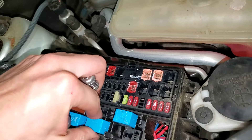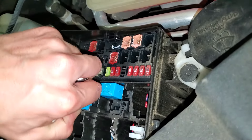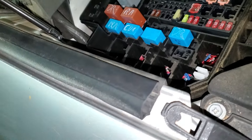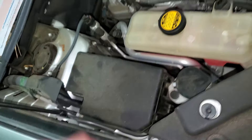The relays you may have to wiggle a little bit, but they will come out. Now let's head inside and I can show you where the blower motor relay is, as well as the fuse for the operation of the AC.